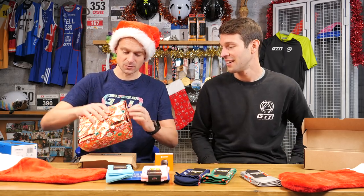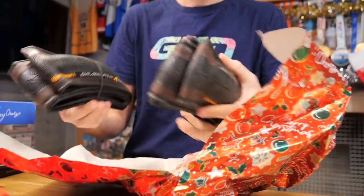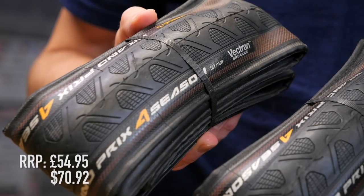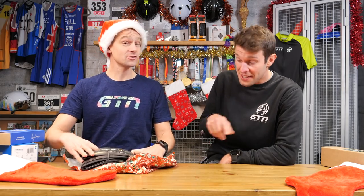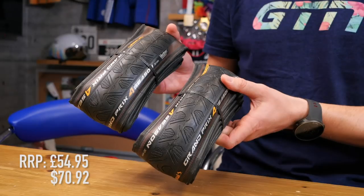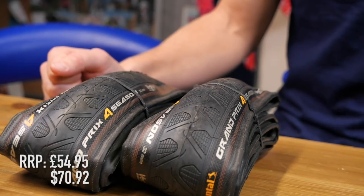These are the Continental Grand Prix Four Season tyres. I've actually popped a very set of these on my own bike just recently in a 28mm. Just because the roads around here in the UK are so wet, greasy, muddy, and leafy at this time of year — it's just nice having a little bit more confidence and a little more puncture resistance. We'll look forward to getting some miles in on those.